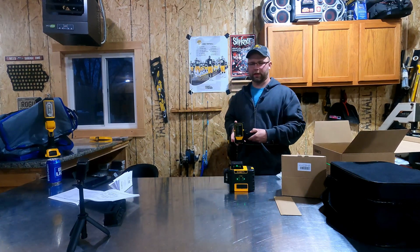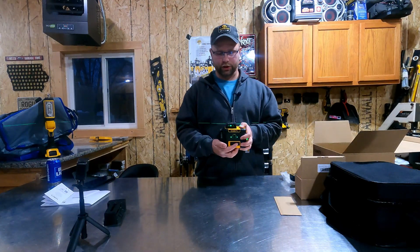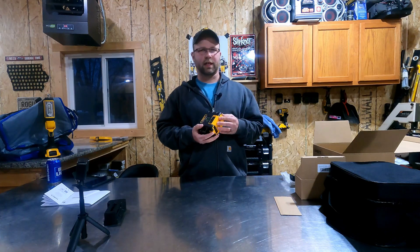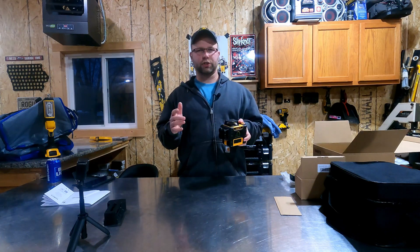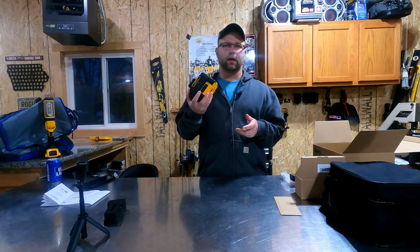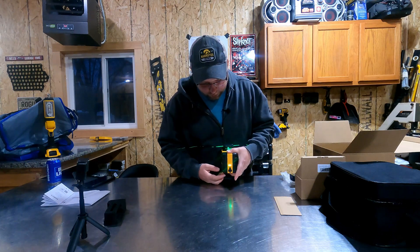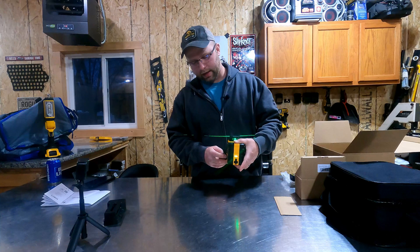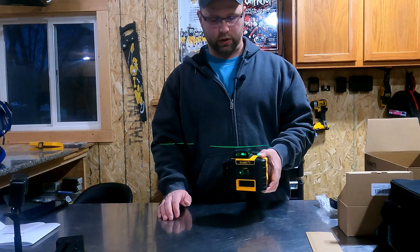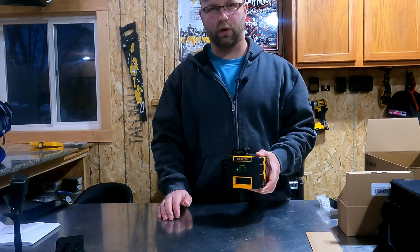That's really just about the gist of this thing. We're going to take this inside and do a little trial in the basement — see how accurate this really is and test it with a level on the wall. My initial impressions: when you turn it on, it gives you a battery life indicator on the side, which is very nice. When it's tilted, it blinks to tell you it's not level. It self-levels within its range — if you're anywhere close to that range it will self-level. If you get too far out, it beeps and tells you it's not level.